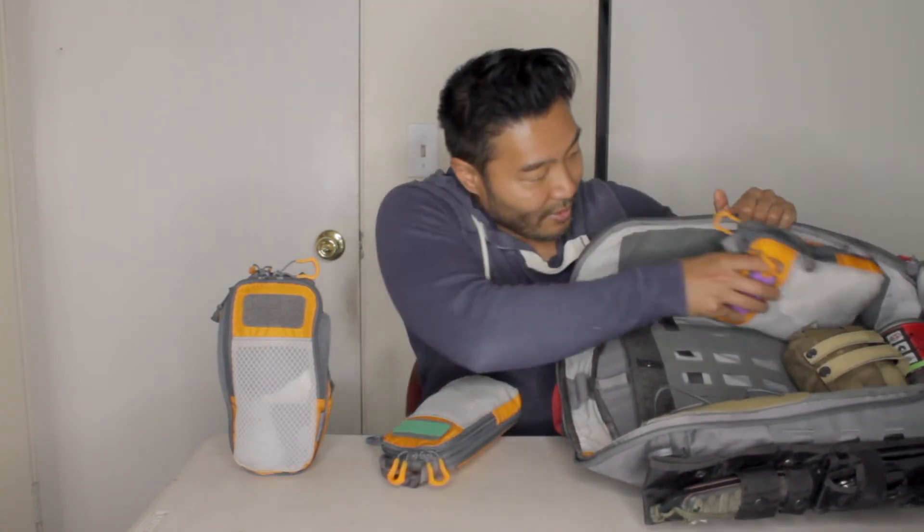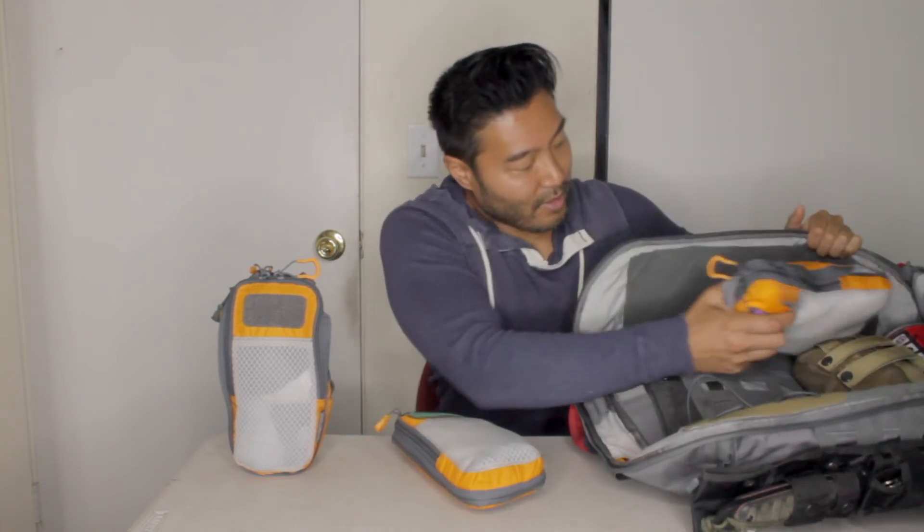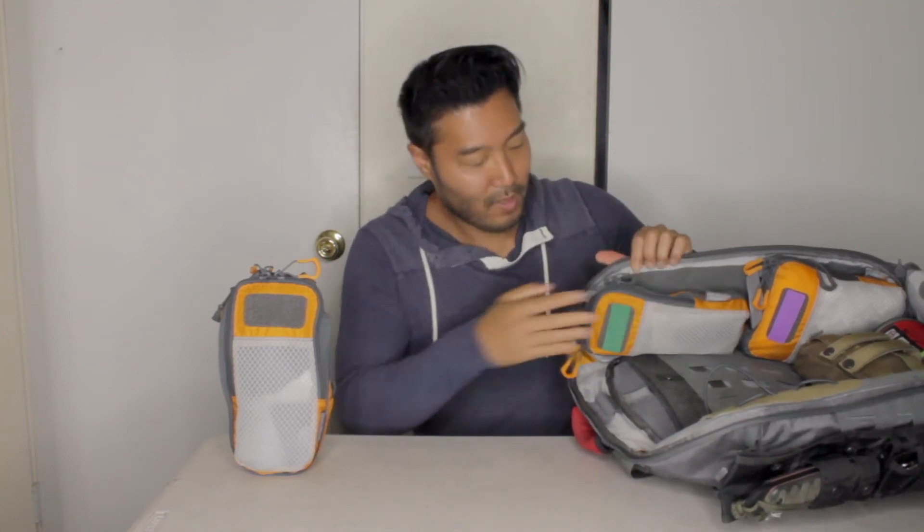Here's how I use my sticky cubes in my ibex 35. I take the clothes cube and put it way down at the bottom — the ibex has hook and loop on the sides and back, so I can place it anywhere I want. For me, I put the clothes cube at the bottom on the side panel. Then I take my food cube and put it near the top so when I open the ibex there's food right at the top. Having hook and loop on the back of the sticky cube means you can modularly place it anywhere. Super handy, I love these.